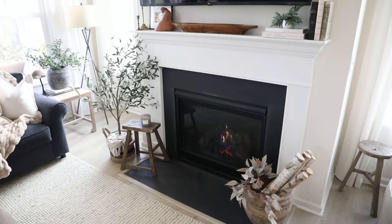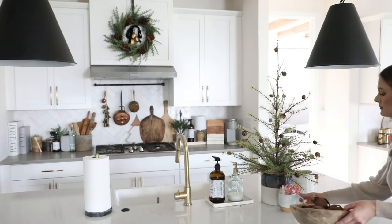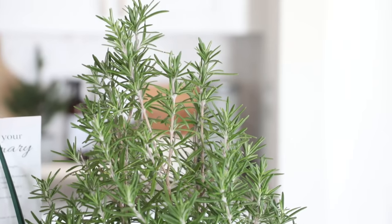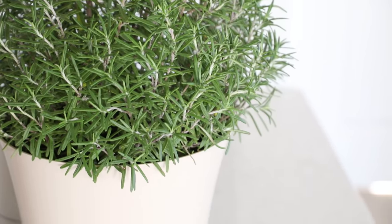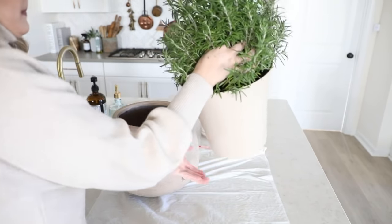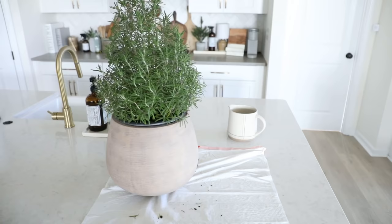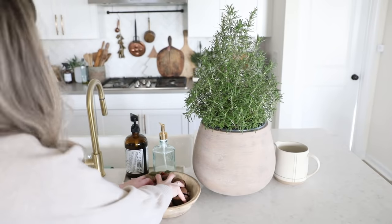Next we're moving on to the kitchen. I loved having a mini tree here over the holidays, so I decided to keep that going. I found this pretty rosemary tree at Home Depot for 50% off — I think they were clearing them out because it's getting too cold to plant outside. Rosemary has that rustic feel I really like, plus I can use it in my cooking. I just stuck it in a decorative planter I found at TJ Maxx for $15, and I'll repot it in a couple of months when it needs it.